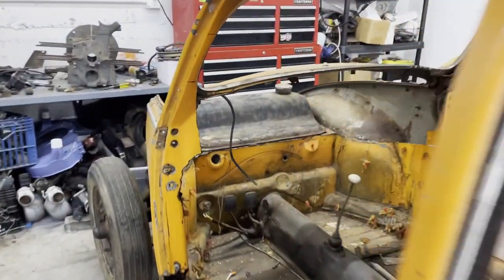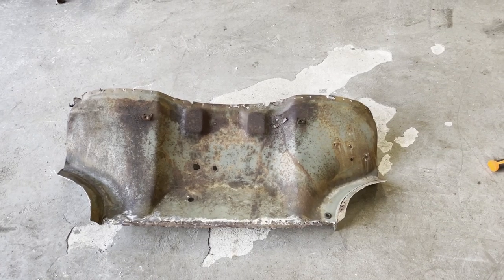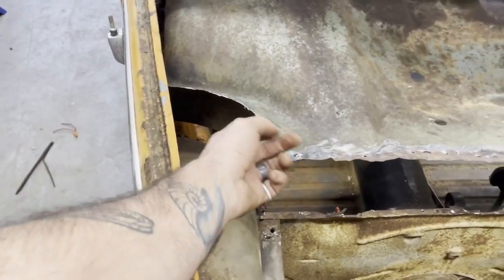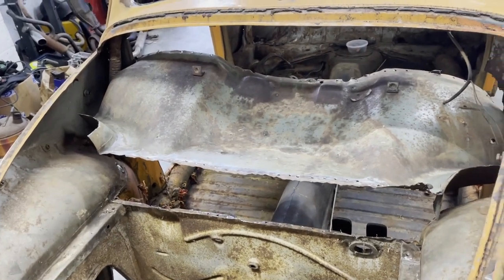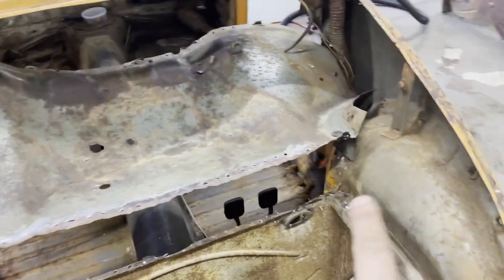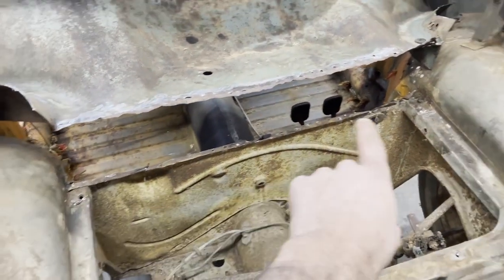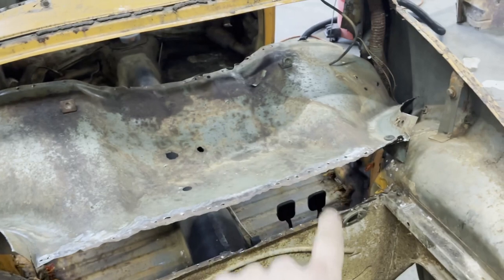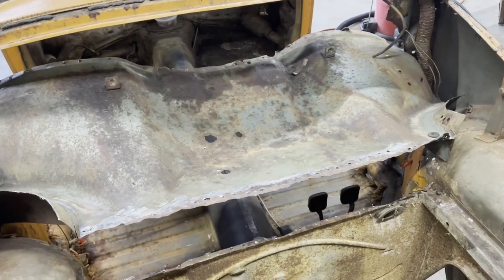Big gaping holes to fill. Trunk pan's out. I wanted to try to leave these pieces in but I don't think I'll be able to get it in and out of the car easily for fitting with it in, so now I've got to separate those. But once I separate that I can start smoothing this back out and grinding that flat — do the same on that side and up the top there — and start trying to fit this piece in. Then I'll have to fix those two little holes there.